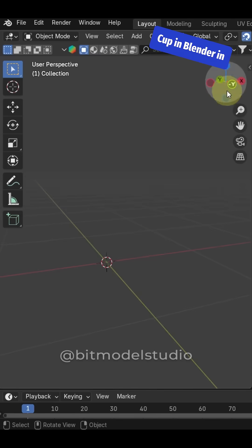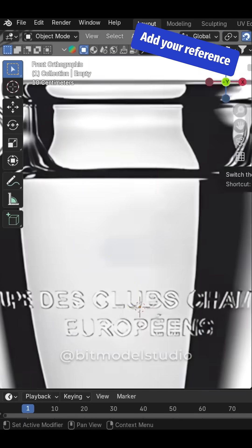How to model the Champions League cup in Blender in just one minute. Add your reference image and position it.